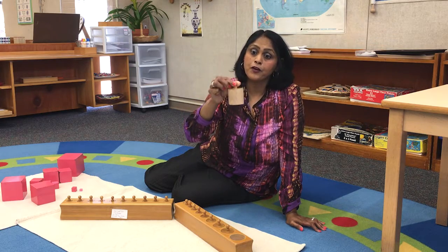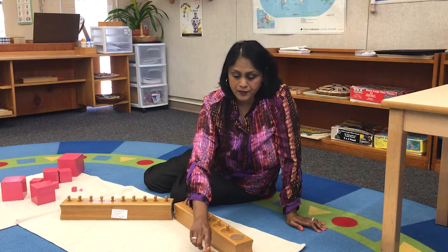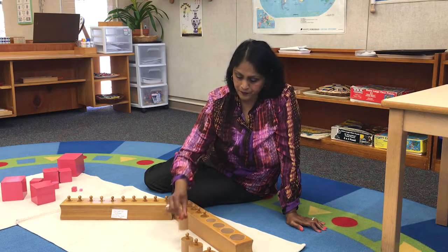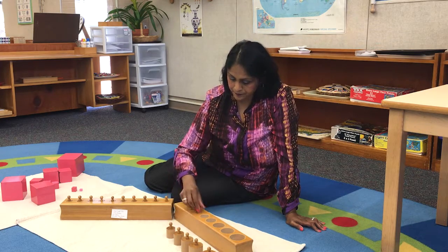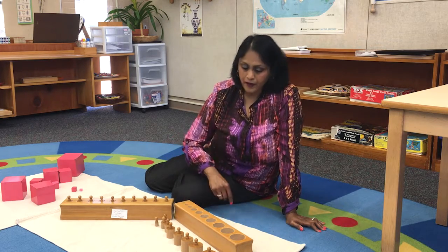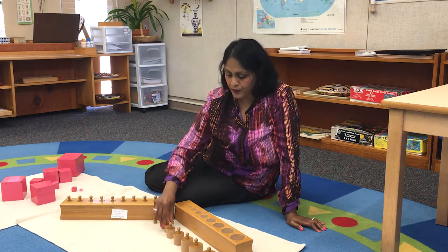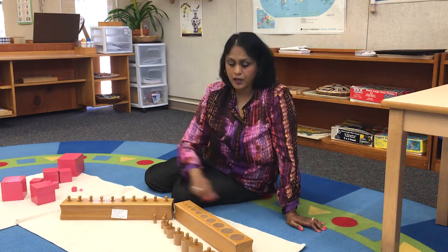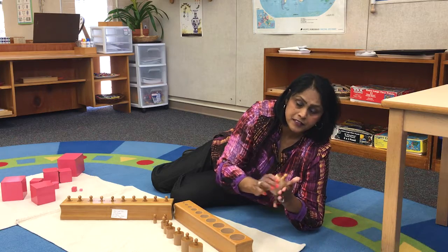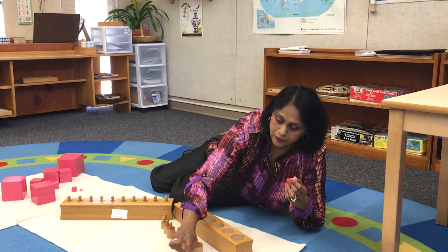These knob cylinders vary from big to small. I'm going to take them out of the cylinder block — they vary from left to right, big to small, and that is how the children are learning measurement. Tactile experience is important: they are going to touch, feel, and see the big cylinder and the small cylinder, and that's how they learn about measurement.